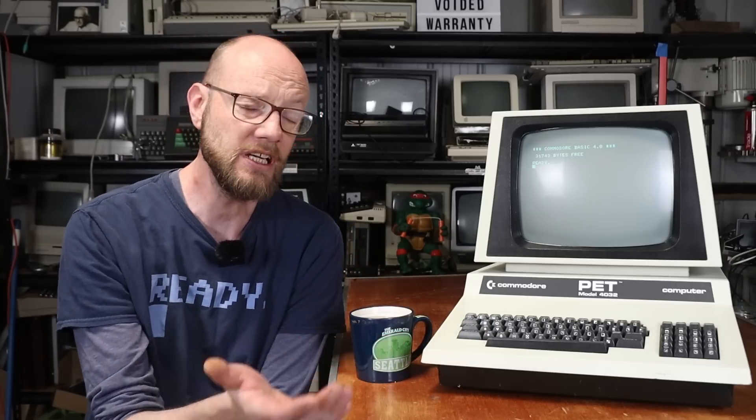Last time we took a look at this machine, I didn't have any way of loading software. But that has changed — between a loan from Randall, a generous donation, and an item that I purchased, I now have three different ways of loading software that I'd like to show you today. So let's get started.